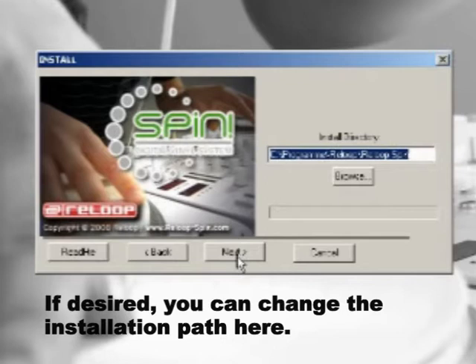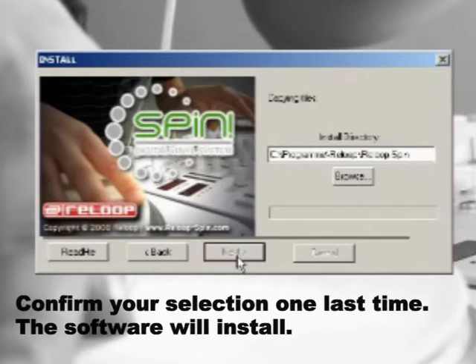If desired, you can change the installation path. Confirm your selection. The rest of the installation will run automatically.